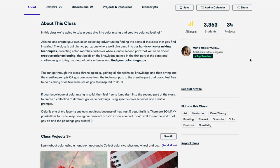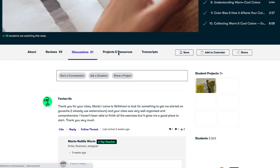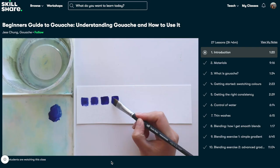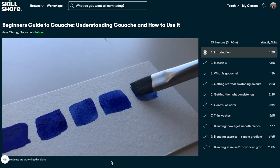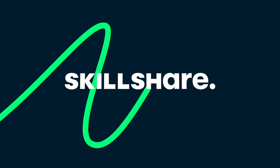Skillshare is also curated specifically for learning, meaning there are no ads and they're always launching new premium classes so you can stay focused and follow wherever your creativity takes you, and it's less than ten dollars a month with an annual subscription. I also just published my first Skillshare class, a beginner's guide to gouache. So if you're interested in checking out that class or any of the other classes on Skillshare, the first thousand people to click the link in my description will get a free trial of premium membership.